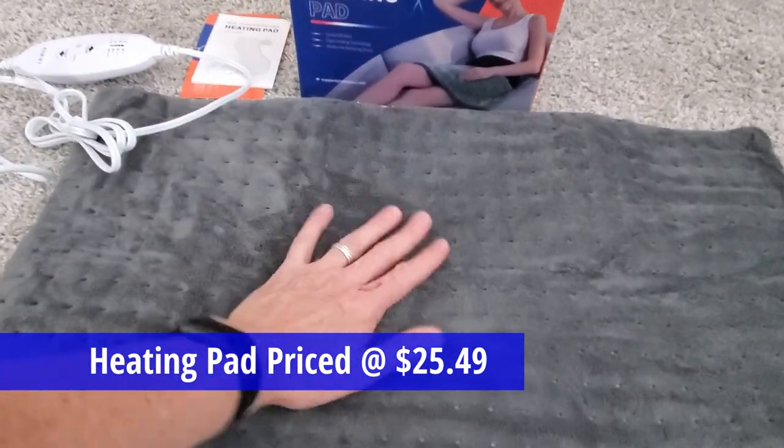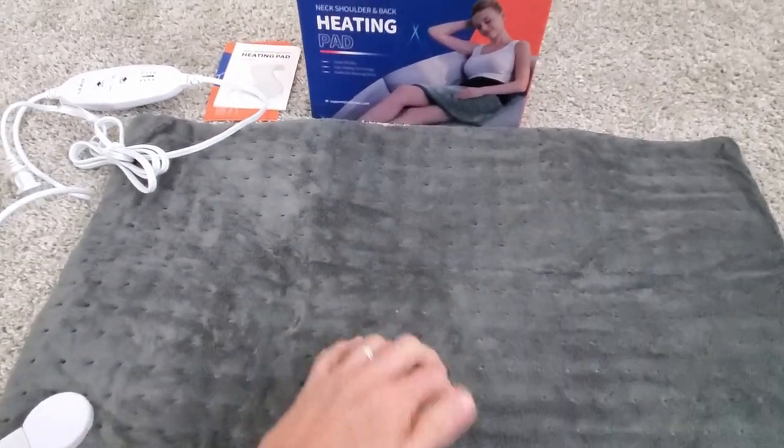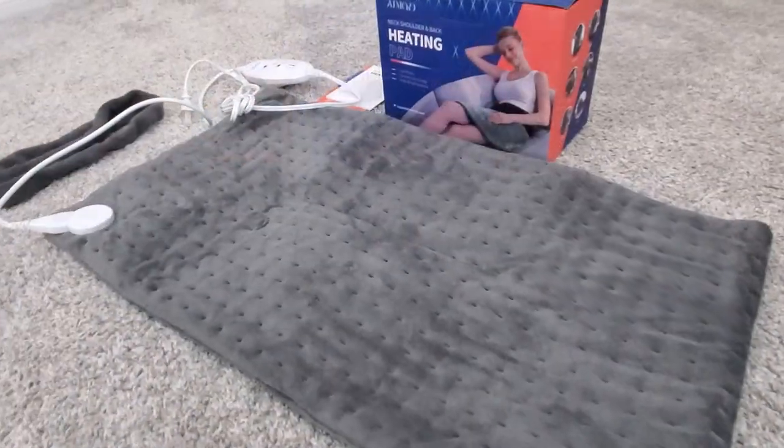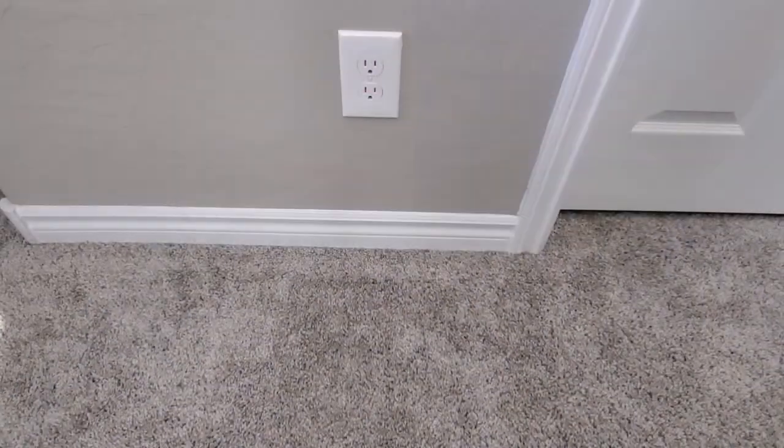This cushion is pretty soft and I like the charcoal gray color. The pad has a nice cushion to it which would allow for a couple hours of use without being sore or uncomfortable.